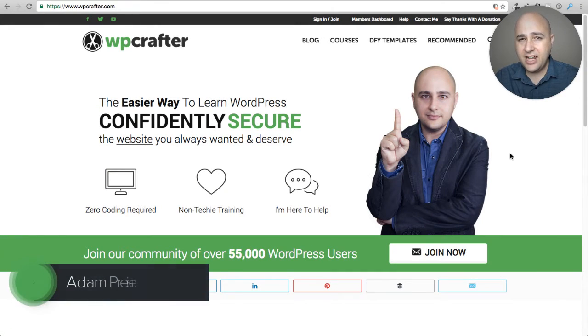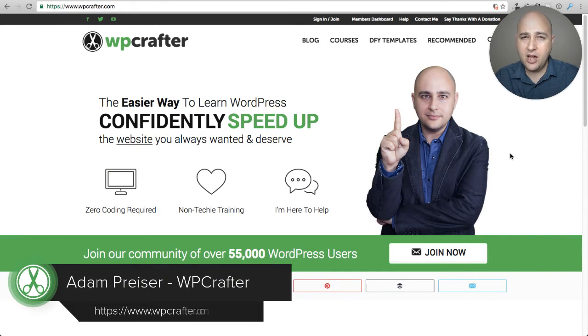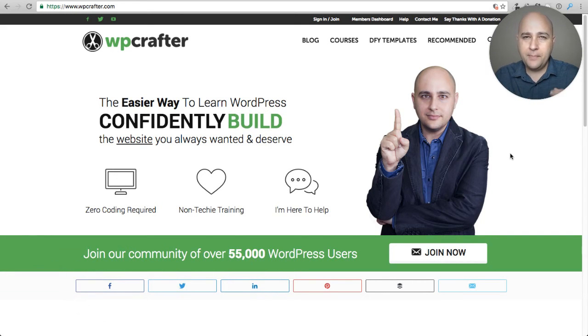Welcome back for another video. My name is Adam from WPCrafter.com where I make videos for non-techies. In this video I'm going to kind of peel back the curtain a little bit. I get asked all the time how I make my videos, and I had always intended on making a video to show you how I make my videos, especially with the different course template that I've put together. A lot of people interested in that want to know how to make good video content for their business, their online course, or whatever purpose.